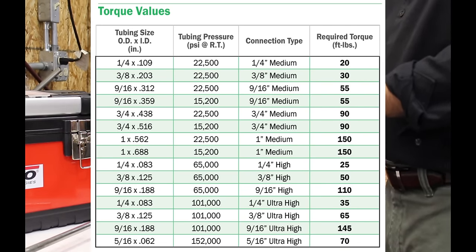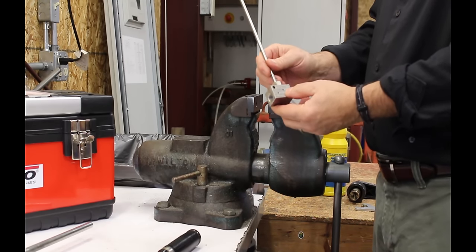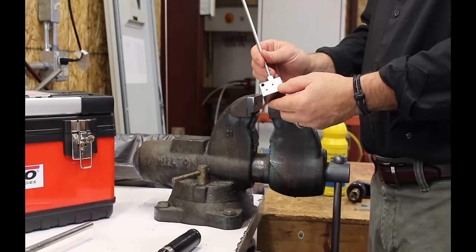And that's how you cone and thread medium and high pressure tubing and install the tube into a fitting. If you need any more information, you can visit our website shown below.